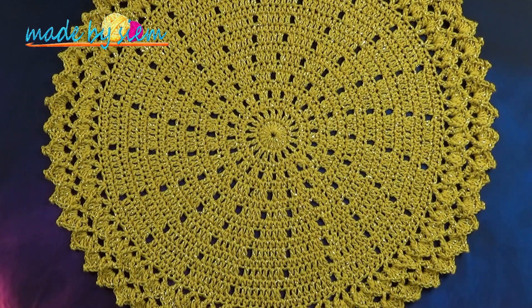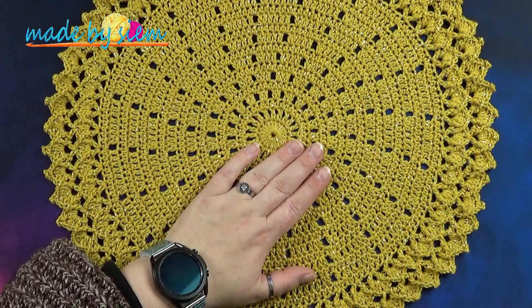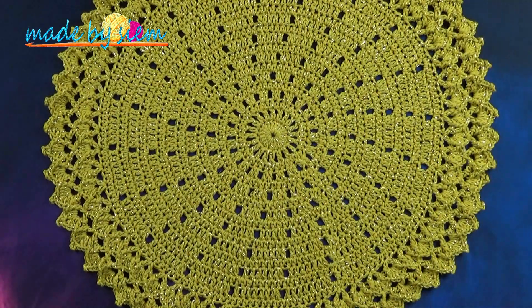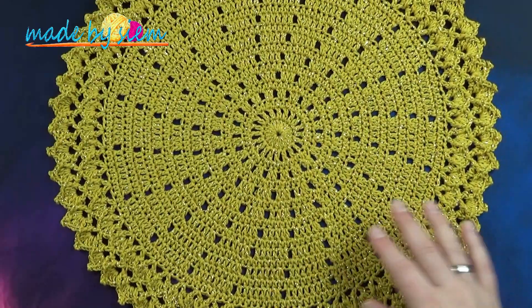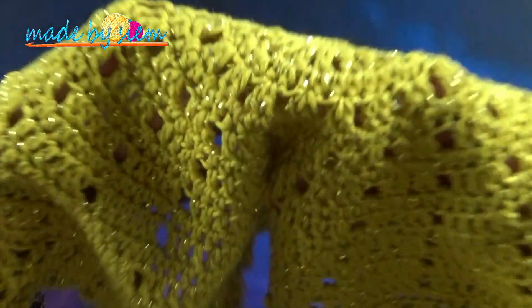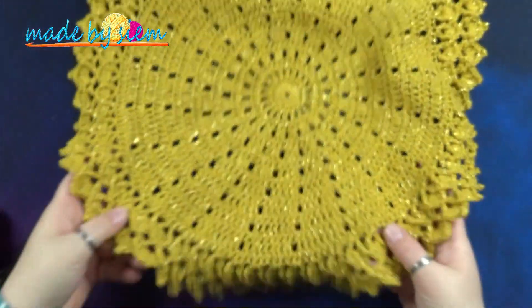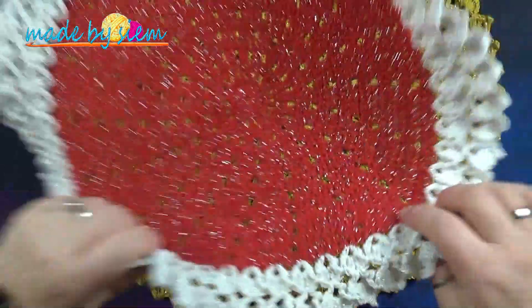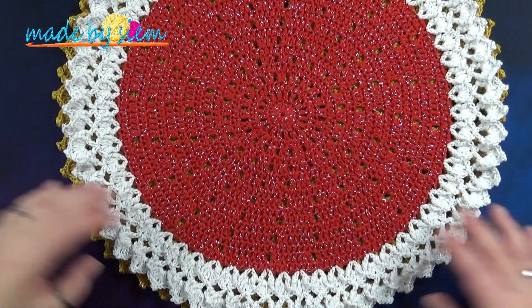Hi and welcome to another video of Made by Seam. Today I'm going to show you guys how to make this beautiful placemat. It is the second pattern in my Cozy Moments by Seam deco set. I made this one in a gold colored yarn and it has a glitz to it — gold glitz. I love it for upcoming holidays and I made a typical Christmas version, but you can make it any version that you like.